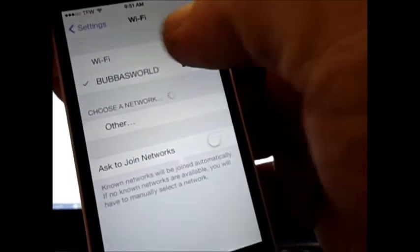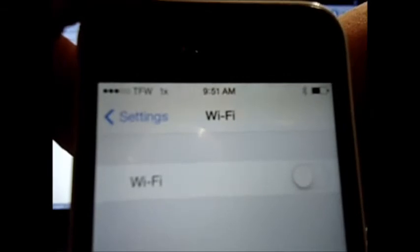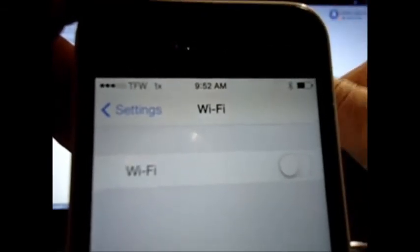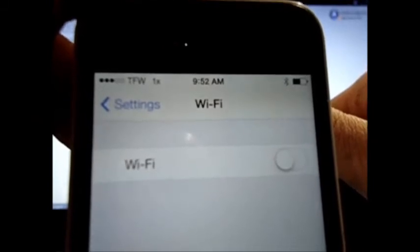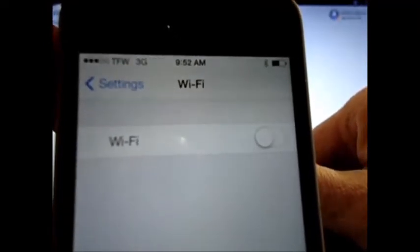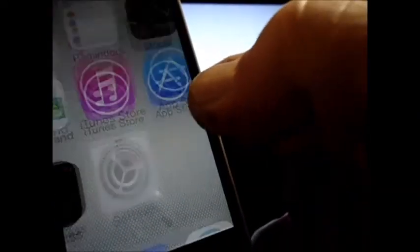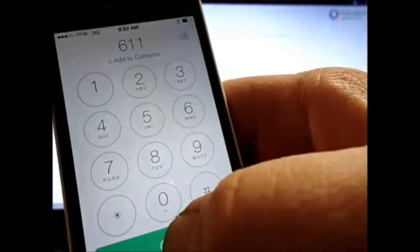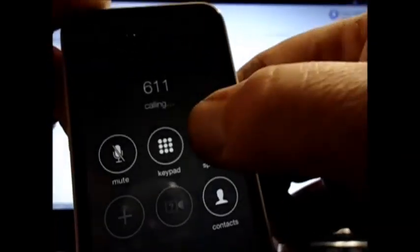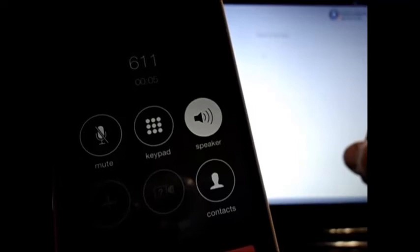I'm going to turn off Wi-Fi. You see that? Now TFW is 1X 3G. I get bad signal in here — the building is very heavily armored. But it works fine. We'll verify that. Thank you for calling Page Plus Cellular. So, it does work.